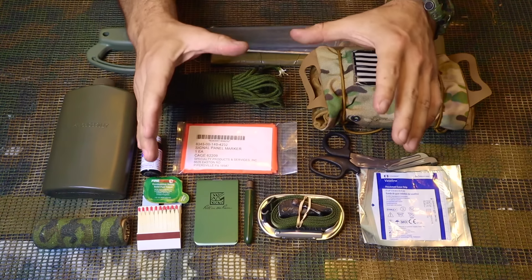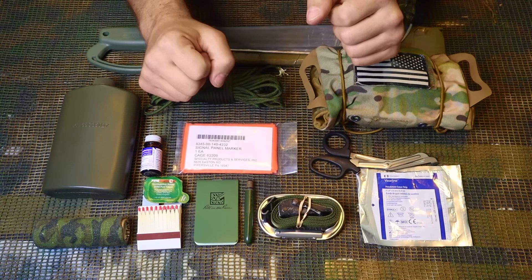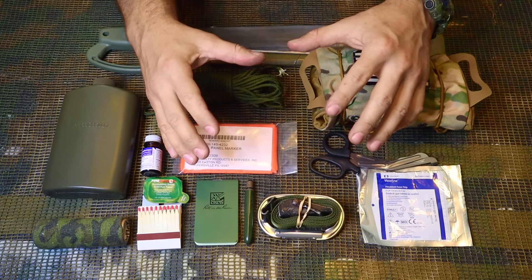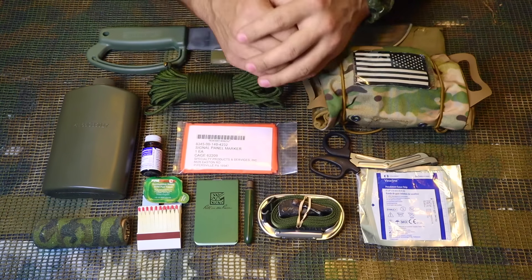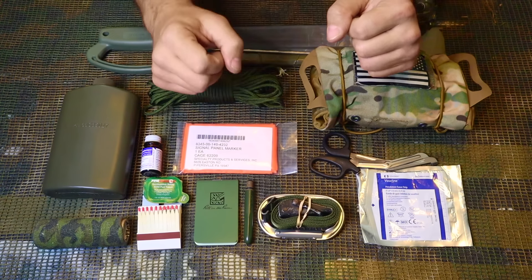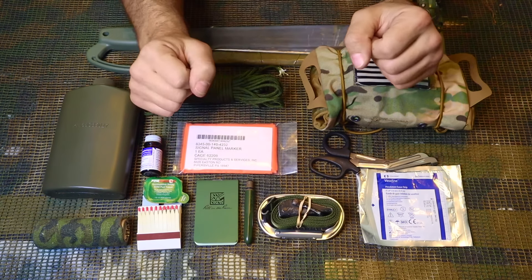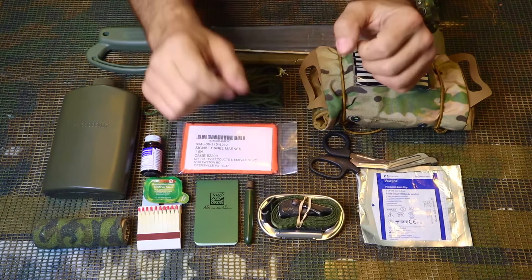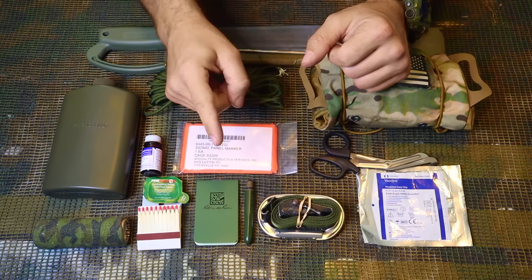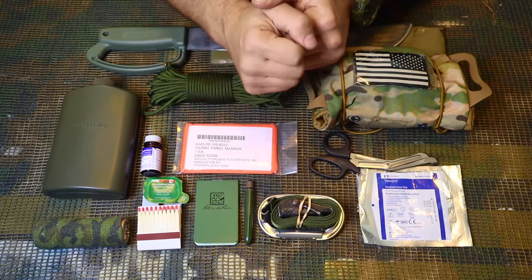That does it for this video — a quick video on 10 small military survival items you can place inside or add to your kit that are easy to carry, mobile, and provide multiple uses. If you liked this video, hit that like button, hit subscribe, and leave a comment below. I always appreciate your feedback, your views, your subscriptions, and your shares. I'll be back with another video as soon as I can — thanks.